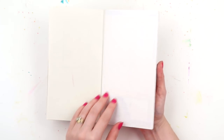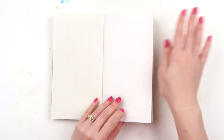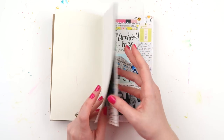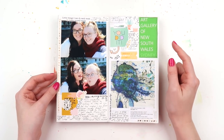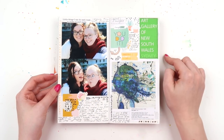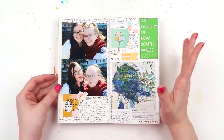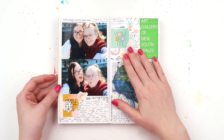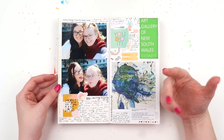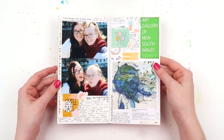The insert I use is the 003 from the Traveler's Company. I need to do something on this front page - I don't know what I'm doing there yet, so that will come later. I wanted to do the flip-through now because I know this might not get done for like a year's time. There will be journal-with-me videos for at least half of these pages on my YouTube channel, and I'll put links to all of them in the description below.